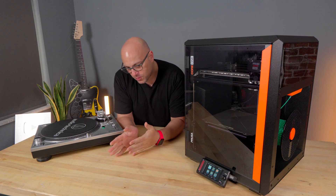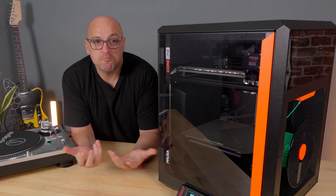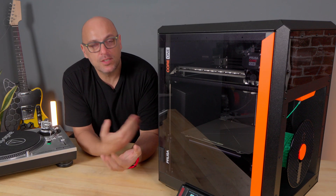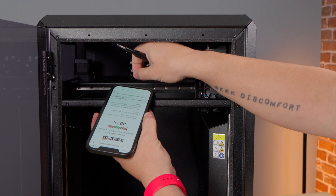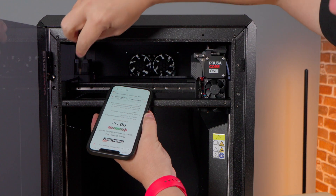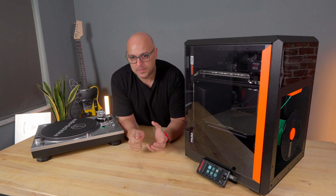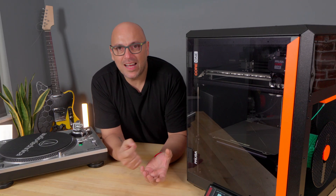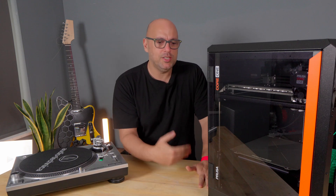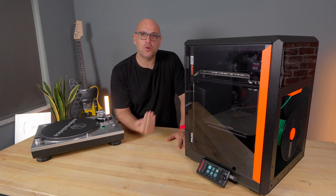Now, if you have a Core 1 or you are about to get a Core 1, you probably are aware that there is basically one way to accurately tune the belts for the Core XY mechanism. We use the Bell Tuner feature by Prusa — you do this by strumming the belt and it will tell you what frequency it is at. The next step is to either tighten or loosen the belt in very small increments until you get that desired frequency. A lot of people struggle with that, and you notice this because a lot of people tend to complain about a lot of headbanging on the Core 1.